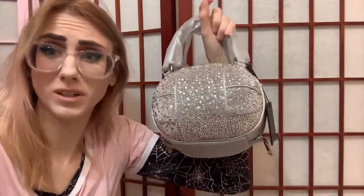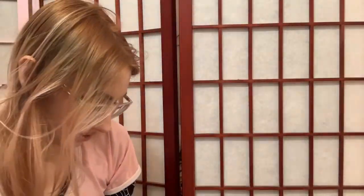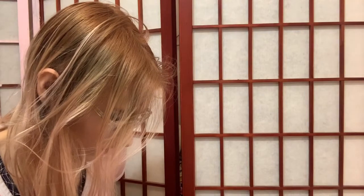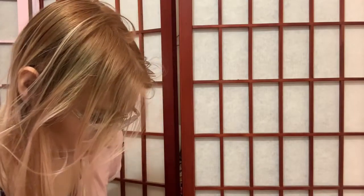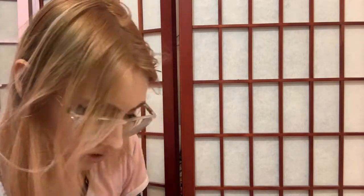It's super cute, super glammy — it's like a little disco ball. Let me take off the plastic on the sides. Just jabbed my hand with the scissor — ow, that was not pleasant. I feel like I got something special being number 6 of 200, so it's kind of cool.